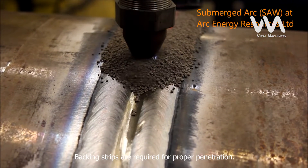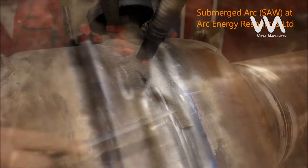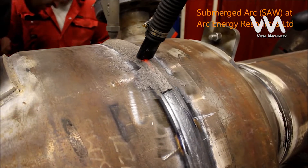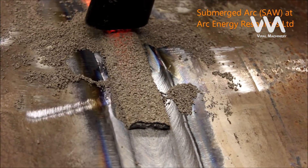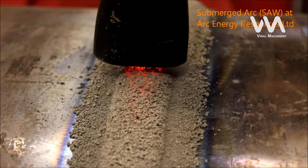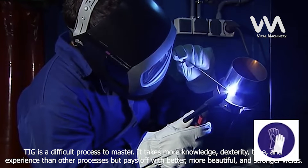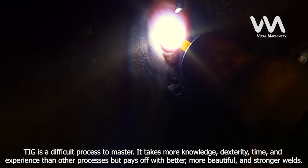Backing strips are required for proper penetration. It is limited to high-thickness materials. It takes more knowledge, dexterity, time, and experience than other processes, but pays off with better, more beautiful, and stronger welds.